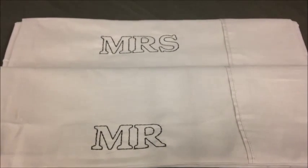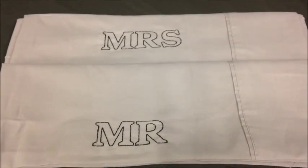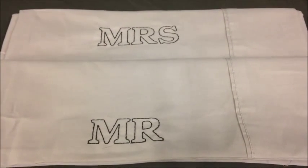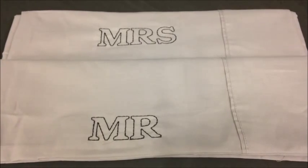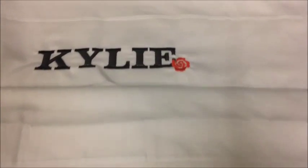I've got some Mr and Mrs pillowcases for friends that are soon to be married as a DIY gift. I picked the pillowcases up for four dollars for the pair. And I have some more pillowcases too.